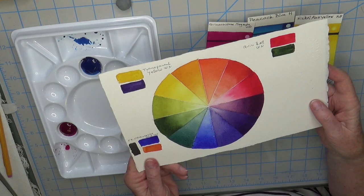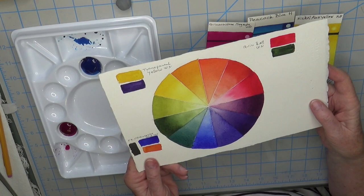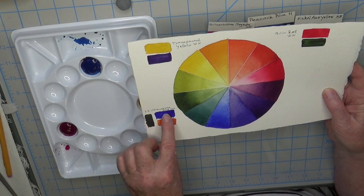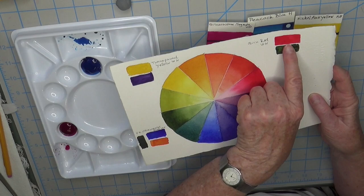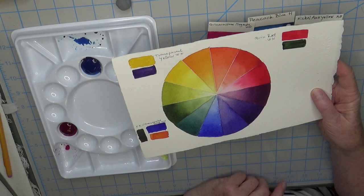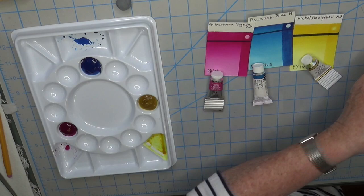Here is a color wheel I've done in the past with my standard primary colors: Transparent Yellow, French Ultramarine Blue — which is a warmer blue — and Quinacridone Red as my true red. You can see I get some pretty greens, but they're more muted, nice oranges, and the purples are pretty okay too. It's mainly with these three colors that you don't get a bright, bright green.